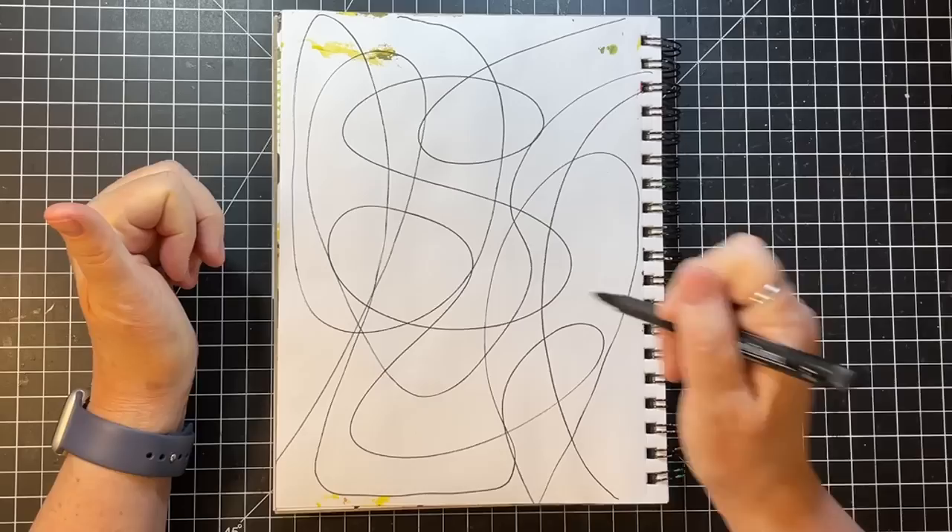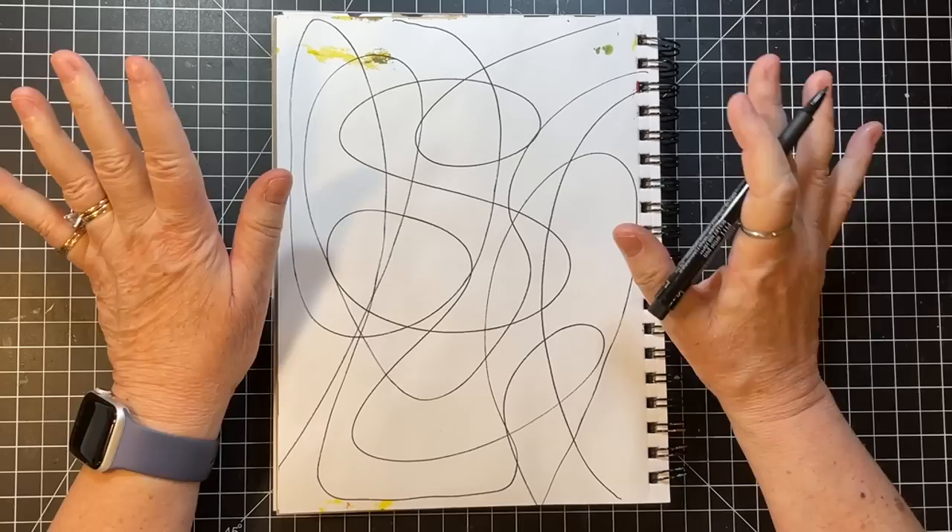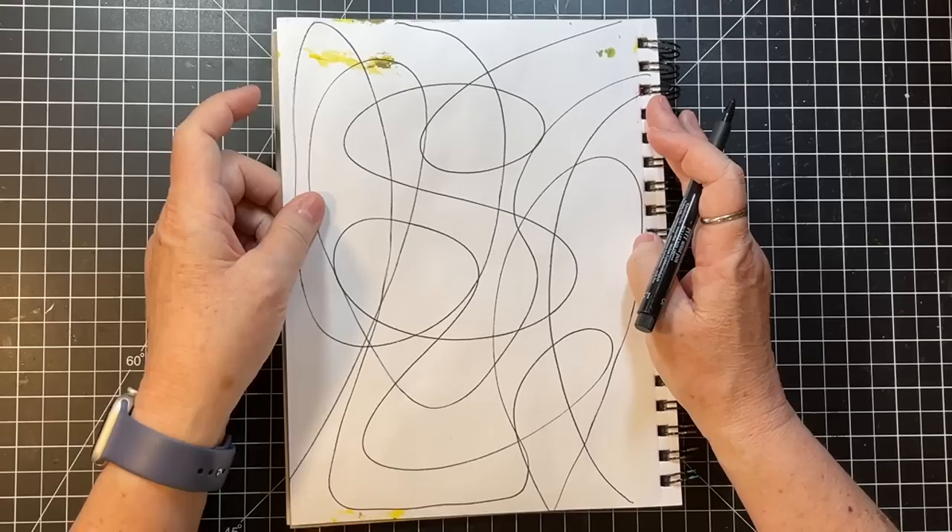Now, if you're doing this with the intention of creating some positive change in your life, then while you're doing all of this you'll be concentrating on the subject at hand.